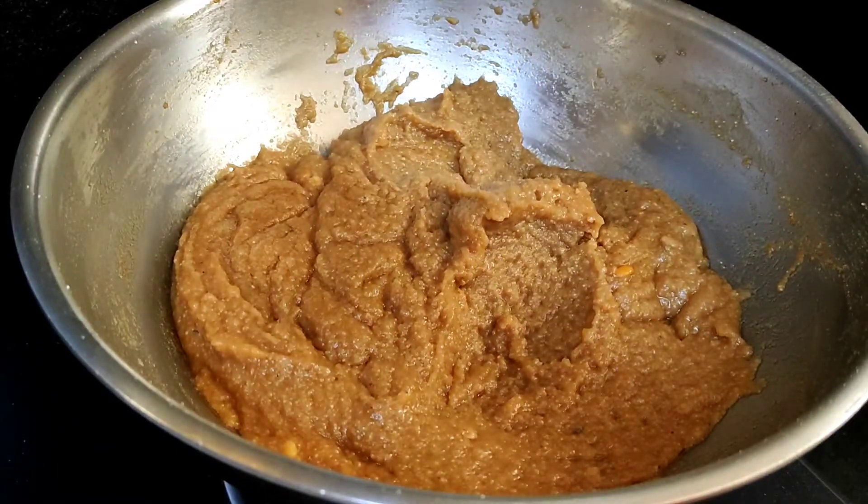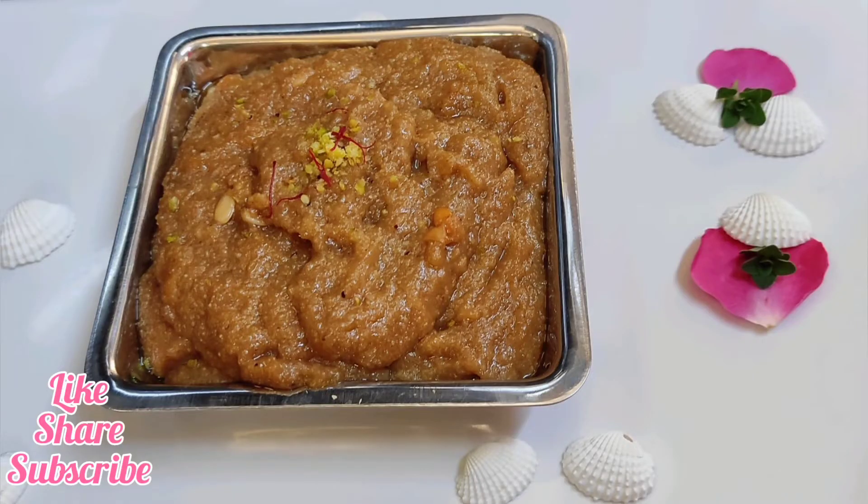The halva is ready. Serve it and garnish with a little ginger powder. Share your thoughts in the comments. If you enjoy Good Food for interesting and healthy recipes, please subscribe and share. Thank you.